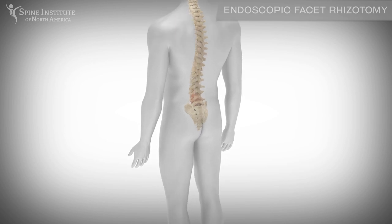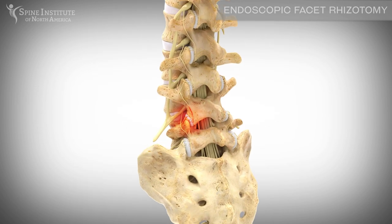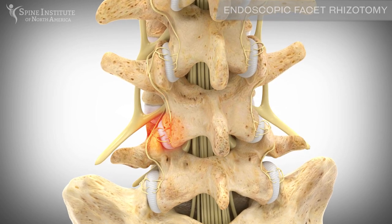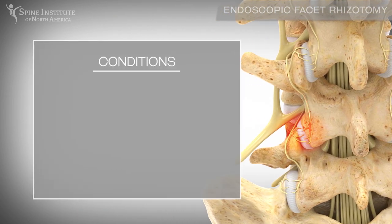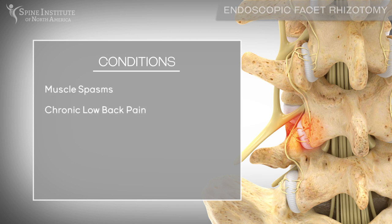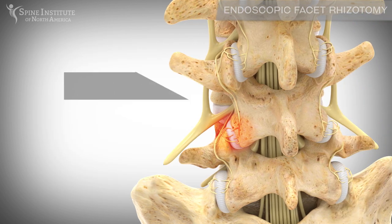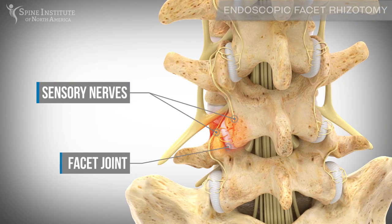An endoscopic rhizotomy can alleviate back pain through a minimally invasive approach by targeting the nerves around the spine's facet joint. This procedure can be used to treat conditions such as muscle spasms, chronic low back pain, facet joint arthritis, hypertrophy or injury, pain from a failed back surgery, or whiplash syndromes.